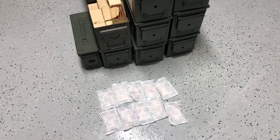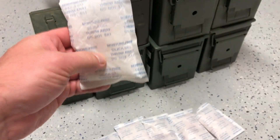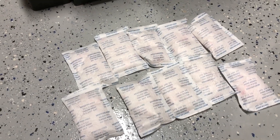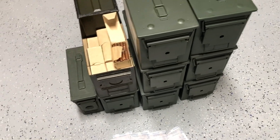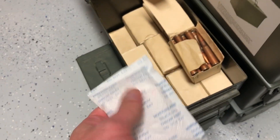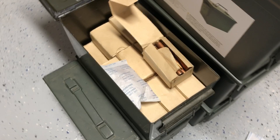Today we're going to be reactivating these silica packets — some call it reactivate, some call it reenergize. The point of these packets is they take away moisture. I need to reactivate them because I'll be storing some more ammo, and these ammo cans — one packet per can should be sufficient so the ammo stays nice and doesn't mold.